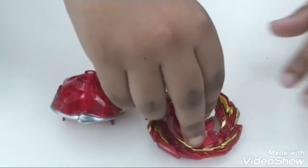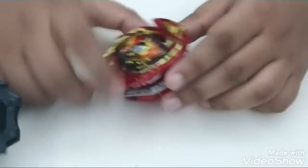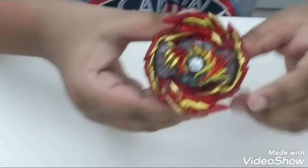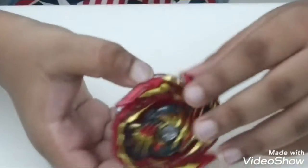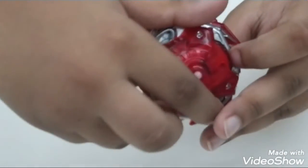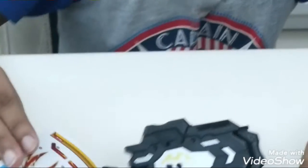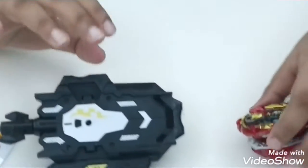And then let's put all the parts together. Here is the Master Diabolos. And here is the Launcher. And then the sticker — I don't want to put the sticker on, so I won't put it. And then we got the blade.